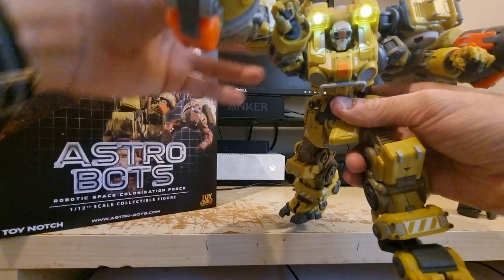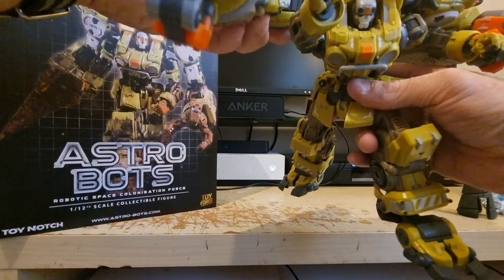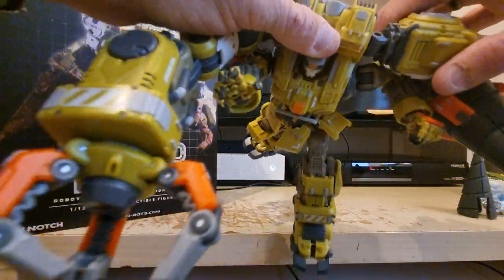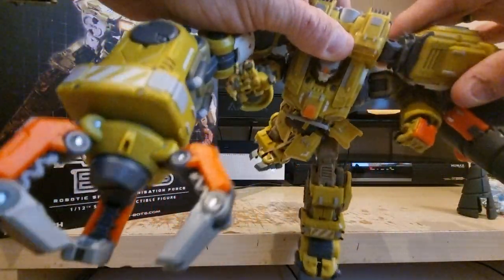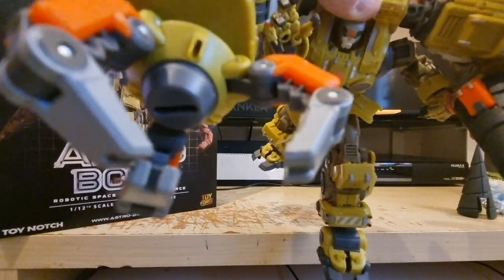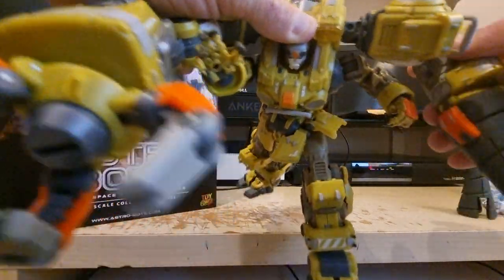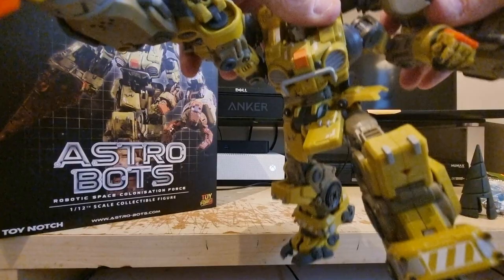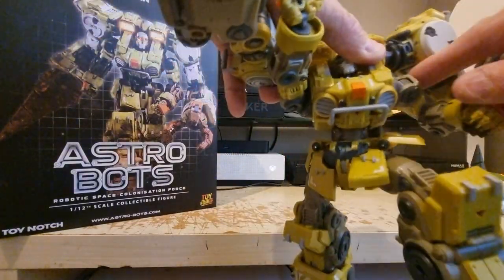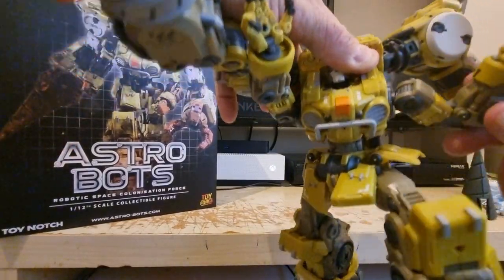The eyes don't light up like the other figures, but what this does have is articulation like mad. They've done the joints a bit different — the upper arms work a little differently than before. These are ratcheted, and there are two swivels here so the joint actually rotates as well. As you'd come to expect from these guys, everything is articulated.